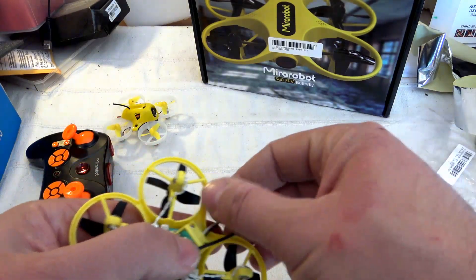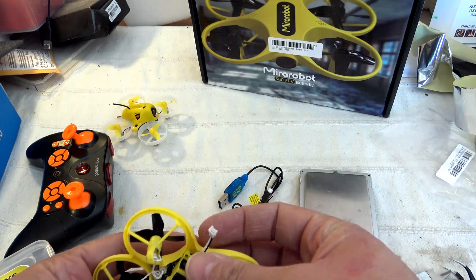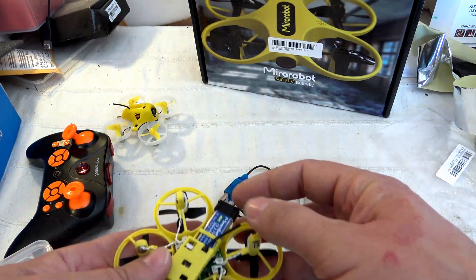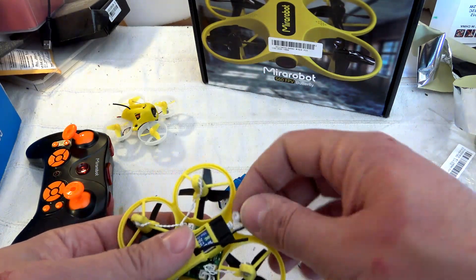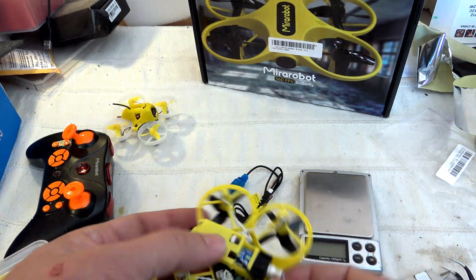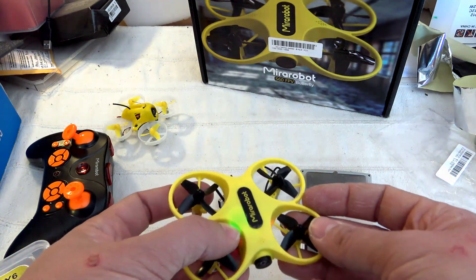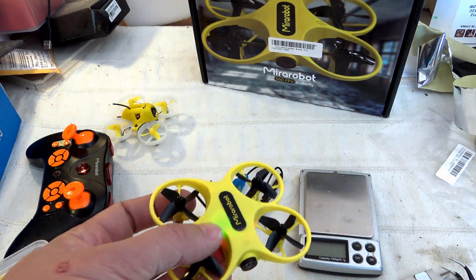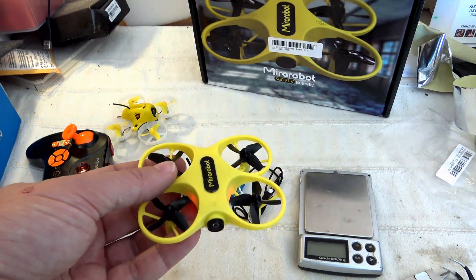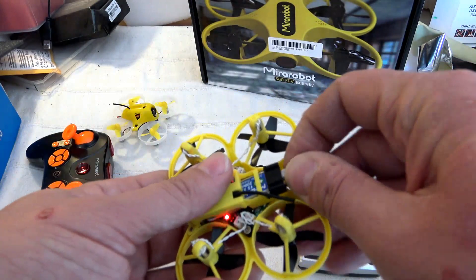It's classic — we have the small JST, should be PH connector at the rear, and to insert the battery we have this battery bay. Just need to bend the power lead cable slightly to plug in. We have a solid green LED for the video transmitter, flashing green for the receiver, and two red LEDs here indicating the flight mode selection.